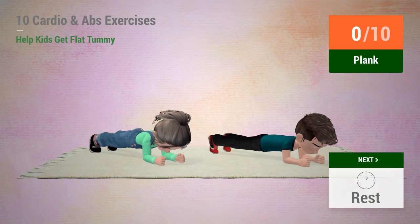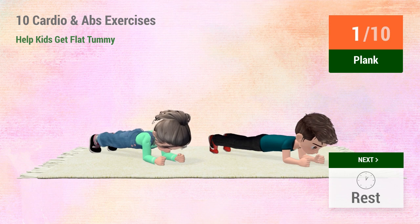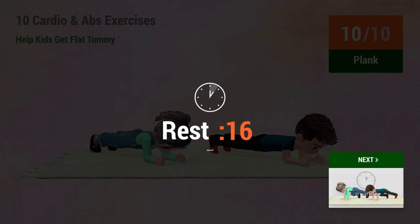Plank. In 5, 4, 3, 2, 1. Go. 1, 2, 3, 4, 5, 6, 7, 9, 10. Rest time.